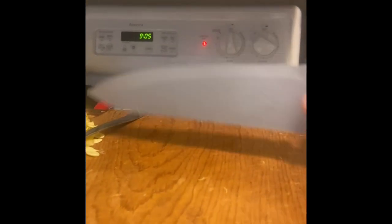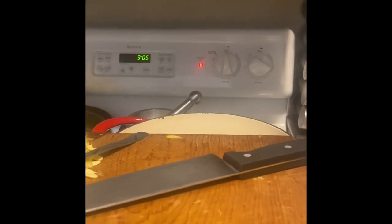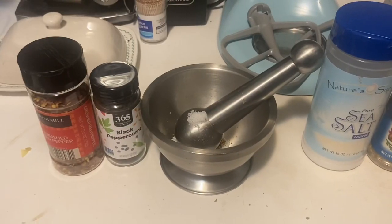After sautéing that for a few minutes, I'm now adding the zucchini and the yellow squash. In this shot here, you can see everything blended together. We're going to wait until those are nice and soft before adding any kind of stock.